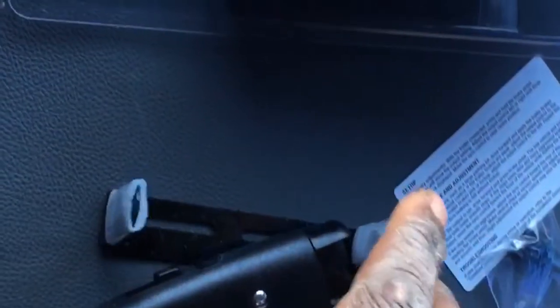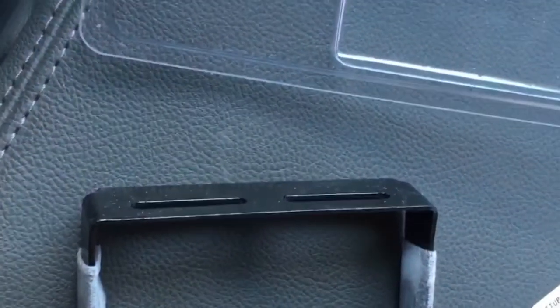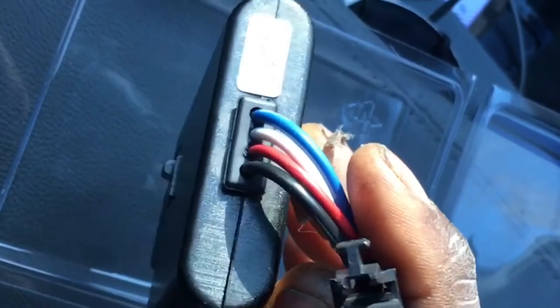Now I'm going to take the other end of this and route it around to where we want to mount the electric brake controller. Here's everything from inside the box: your mounting bracket, some screws, a quick reference card, and the instruction manual. This is going to plug into the other end of the plug we just did.